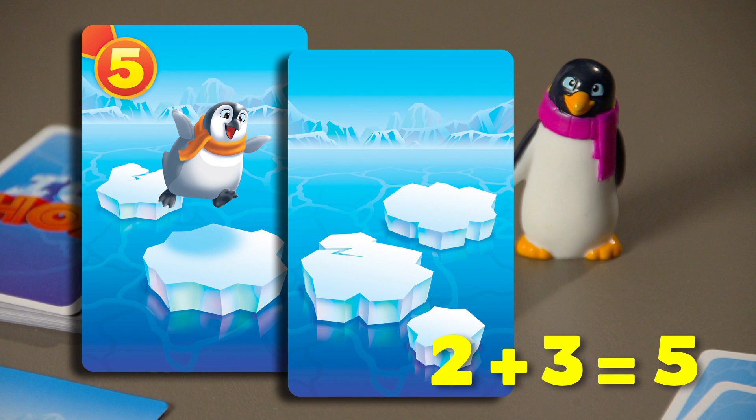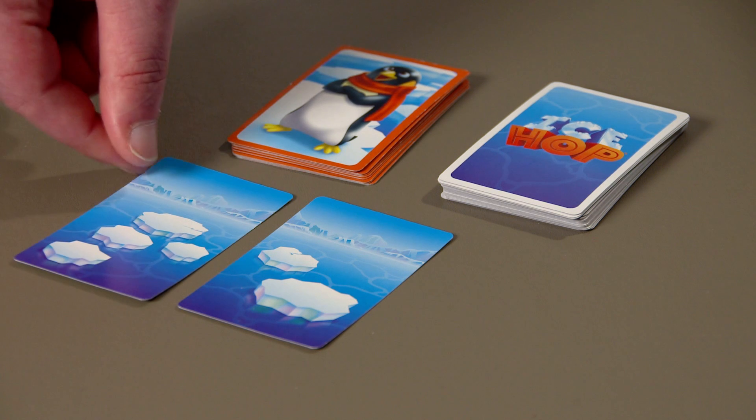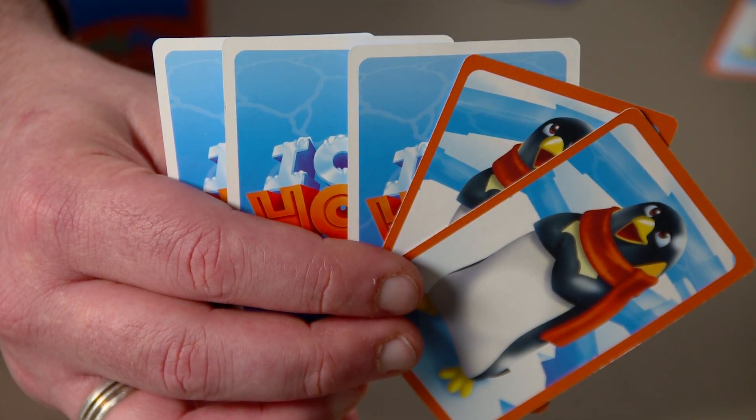How does this work in the actual game? The last player who saw a penguin takes the first turn. First, check whether you can complete a journey. Just put one of your IceHop cards down on either side of the ice flow. This is fairly common on your first turn, so don't feel bad. Draw a new IceHop card and end your turn.